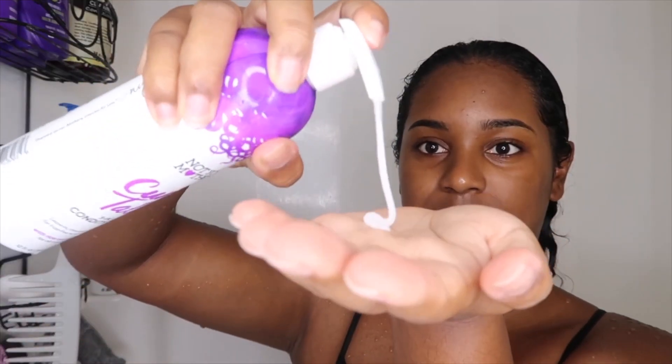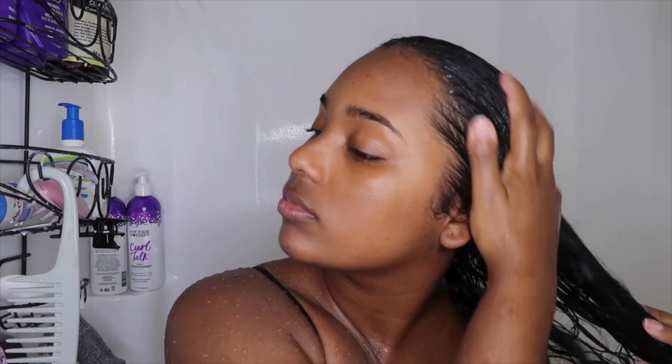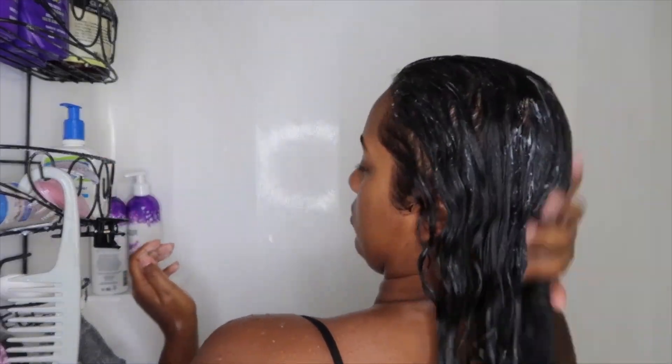Next I'm going to apply the Curl Talk three-in-one conditioner. I used about six pumps because I have long hair, so I need to make sure I'm getting my hair from the mid all the way to the bottom. I really focus on those areas because this is already the dead hair, so you want to make sure you're taking really good care of it. I also grab a little bit more to get the top and bottom parts — I want to make sure no strand is left behind, since these are the areas that tend to get a little dry.